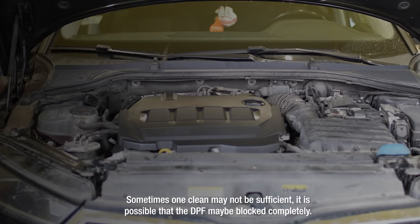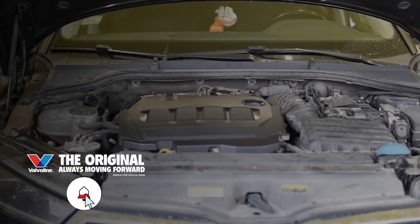Sometimes one clean may not be sufficient. It is possible that the DPF may be blocked completely. If this is the case, then a professional clean or replacement will be needed.